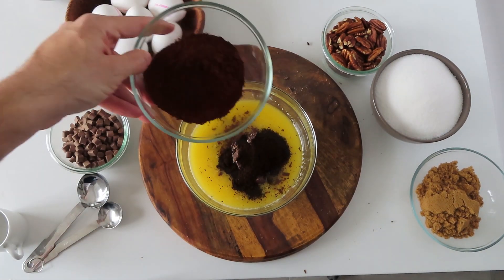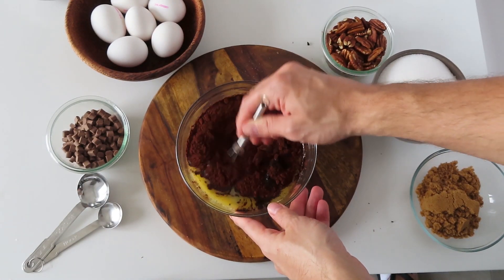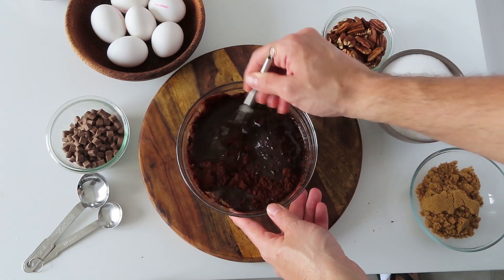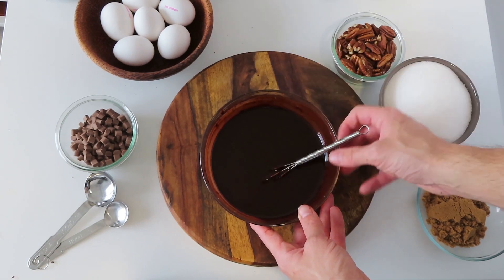Putting the cocoa powder in the hot butter is called blooming it and it will serve us to achieve that deep chocolate flavor in the brownies. Now whisk it all together and set aside while we mix our dry ingredients.